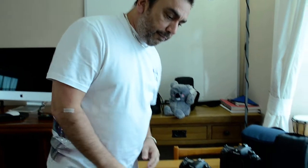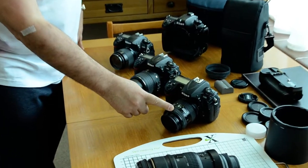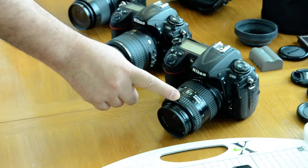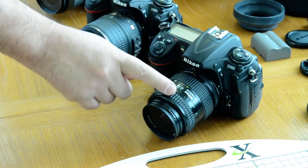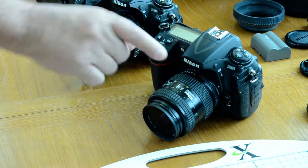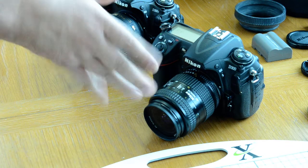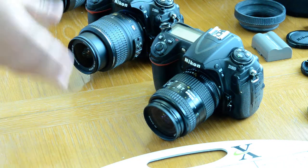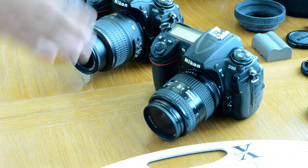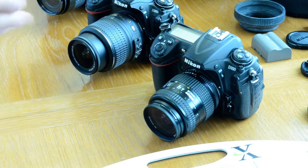So here are the three lenses we have. We have the Nikon Nikkor 28-70mm f3.5-4.5D — this is an AFD. Most people love this lens; it's a quality lens, a lot of people go after it. It sells for maybe anywhere from 60 to maybe 150, depending on condition and all that kind of stuff.